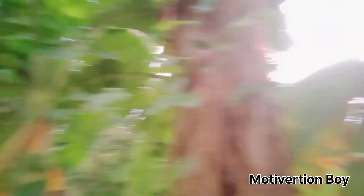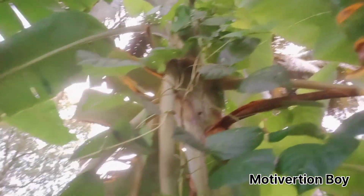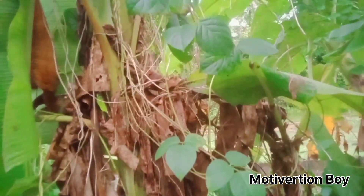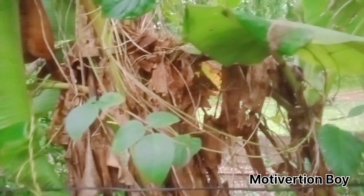This is the first step in the direction of the tree. I am going to show you the first step. If you are watching videos, please watch the video.